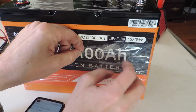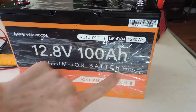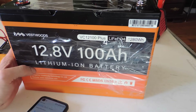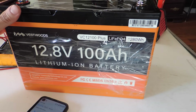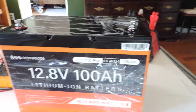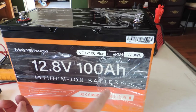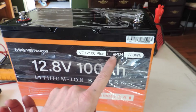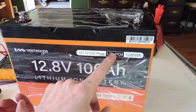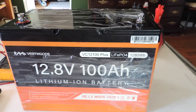One thing I did notice: this battery was actually changing shape slightly as it was being charged — every once in a while. Here are your go handles. The Vestwoods 12.8, 100 amp hour battery — which you would think would be lithium iron, and they say this is the one that doesn't explode and catch fire. So I decided to give it a shot.